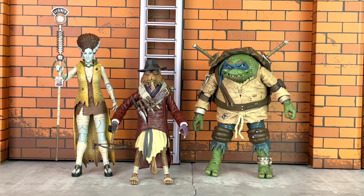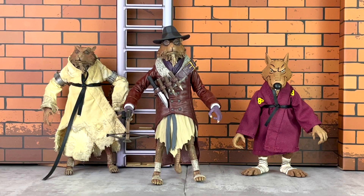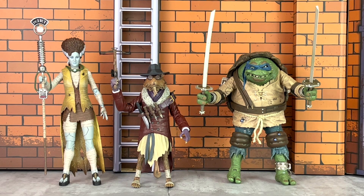Here's a comparison of Splinter along with April O'Neil and Leonardo. Here's a comparison along with movie and cartoon Splinter, and another comparison this time with Leonardo holding his sides.